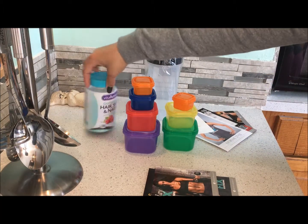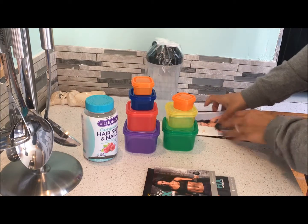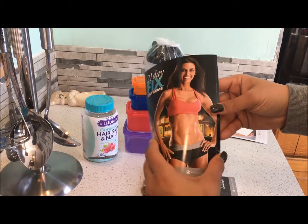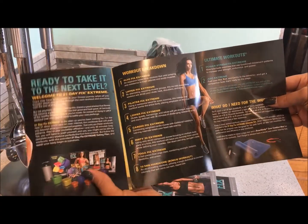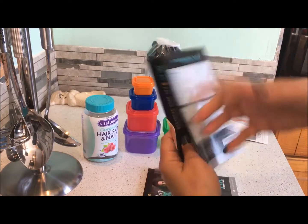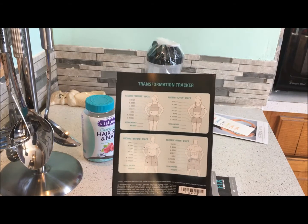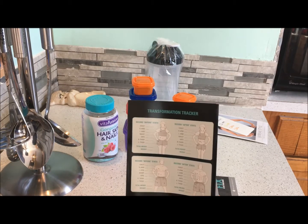I'm just going to go over everything here that I have. Starting off, it comes with these little pamphlets right here. This is the Start Here packet — it tells you which workouts to do on which day, and it gives you the bonus things you can do. On the back, it gives you a little chart where you can track your progress, like your measurements before and after, which is always great because typically your measurements are more important than your weight on the scale.